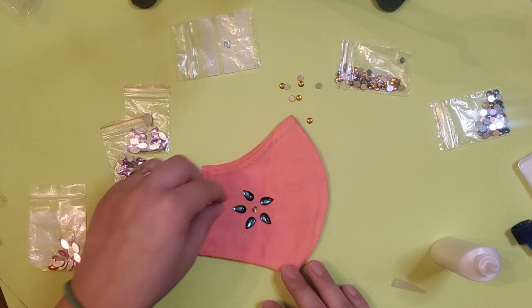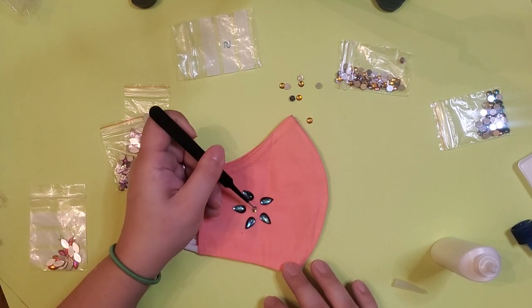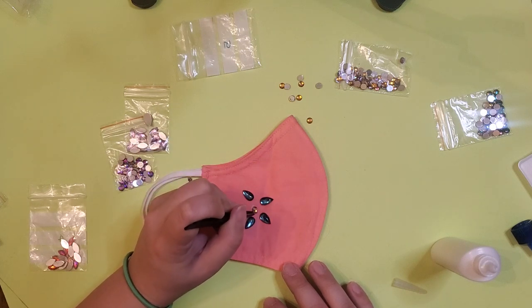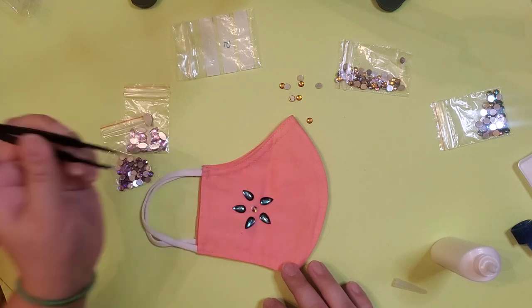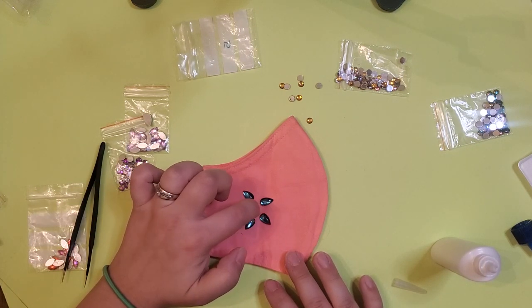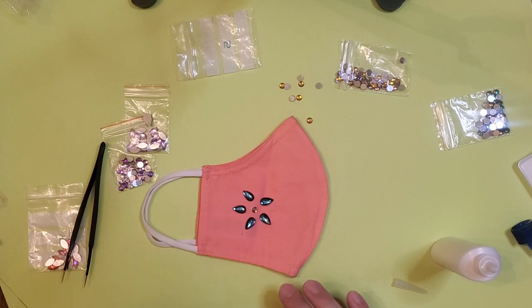There are other types of glue you can use — there's fabric glue, that'll work just fine. You could probably even use a glue gun — well, not a glue gun.